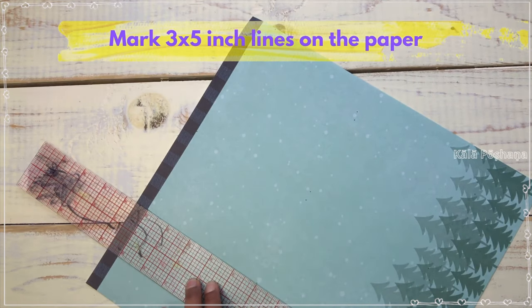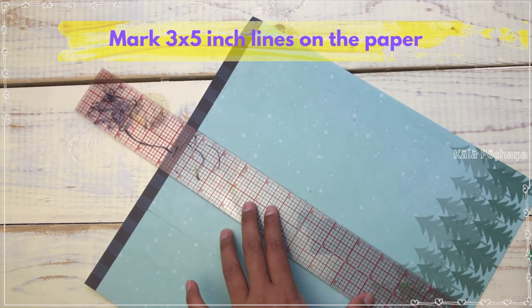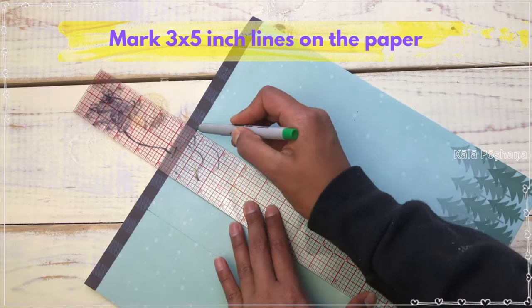First, let's mark the paper to get a 3x5 inch set of sheets and cut them out. Then round the corners.